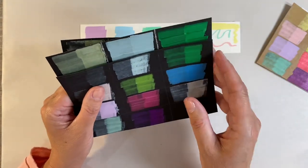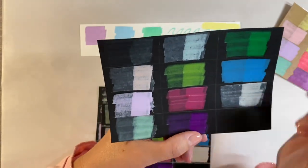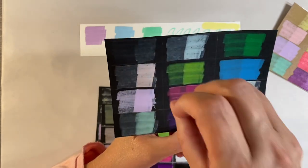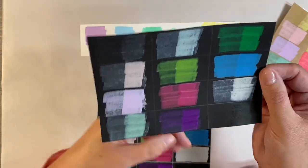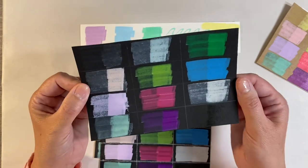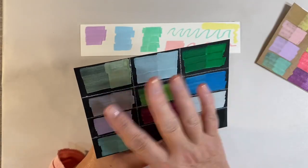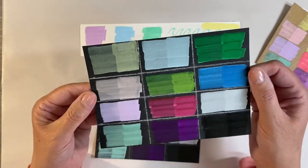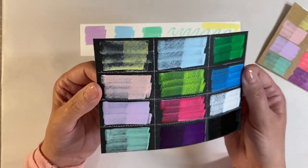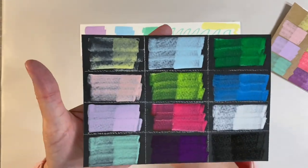I've experimented with three different types of paper for the black swatches. On regular black cardstock some colors didn't show up very well — it's very porous and the paint just sank straight in, though it's slightly more visible with a second coat, especially with the stronger fluorescent colors. I then did regular cardstock with a coat of clear gesso over the top, which made a massive difference — the paint sits on top of the gesso. And here is mixed media paper, where the colors sit on top rather than sinking in.